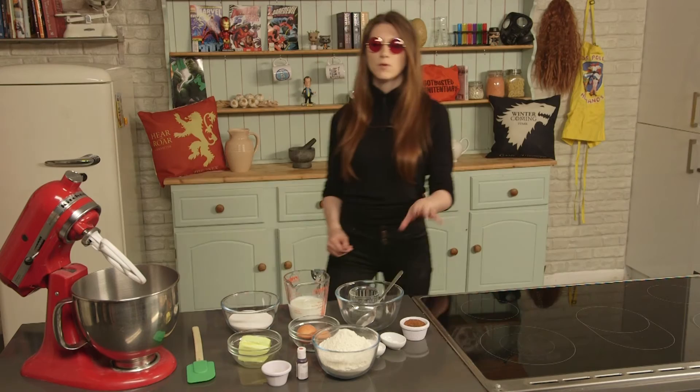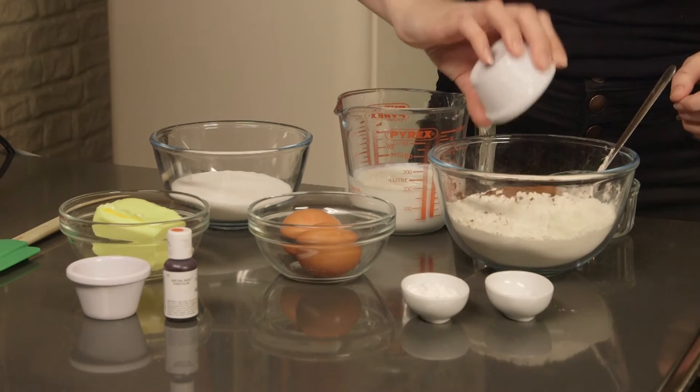First things first, preheat your oven to 170 degrees Celsius. Then in one bowl, mix together your flour, cocoa, bicarbonate of soda and baking powder.